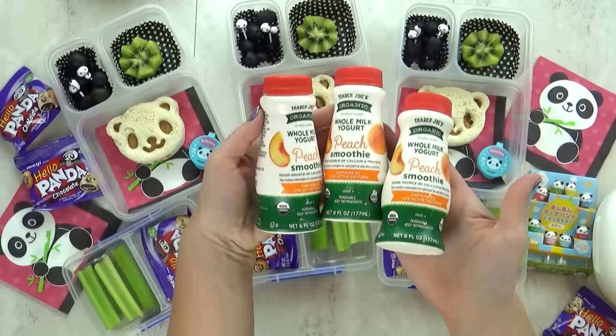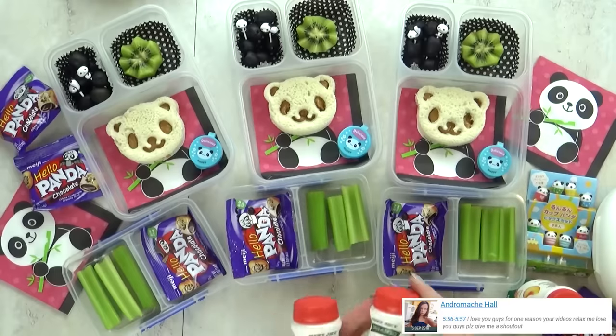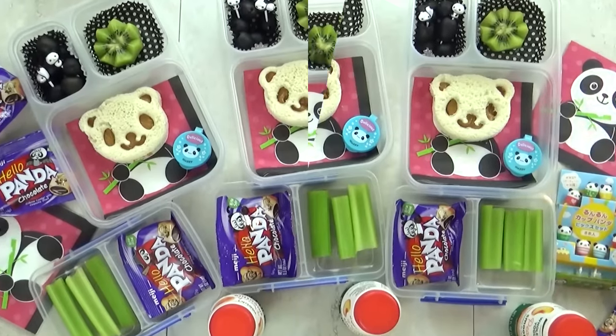Now I am gonna add one more thing to today's lunch. I'm gonna go ahead and throw in a peach yogurt smoothie. I get these from Trader Joe's and the kids love them. Now I think this turned out really cute, but after lunch we will see what the kids thought.